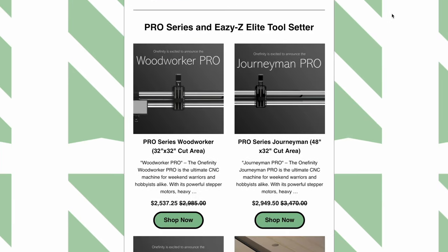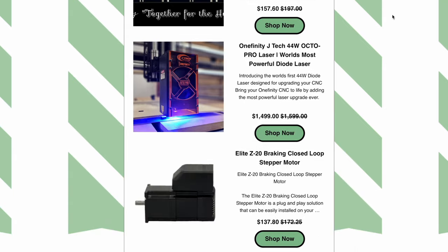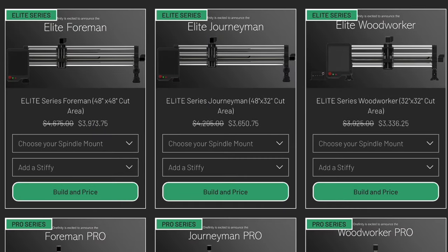For those of you not tracking the recent announcements made by Onefinity during Cyber Week, they have added a number of products that bring their offerings on par with some of the other hobbyist CNC manufacturers. Specifically, they broke up their product line into three tiers, creating a similar structure as Carbide 3D. They now offer an affordable entry-level machine called the Original, a set of slightly more expensive machines called the Pro Series, and a suite of higher-end machines called the Elite Series. In doing so, I believe Onefinity has lowered the barrier to entry for hobbyist CNC users across the board.